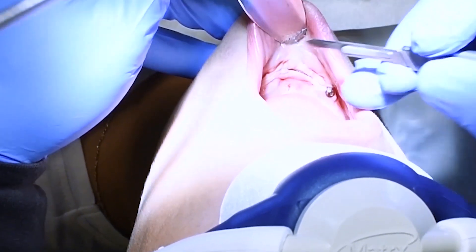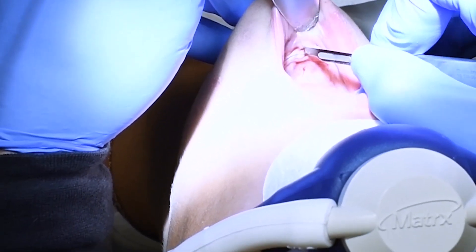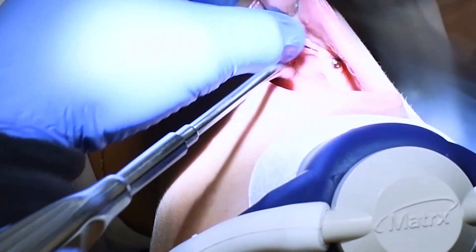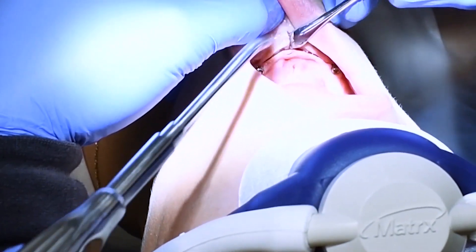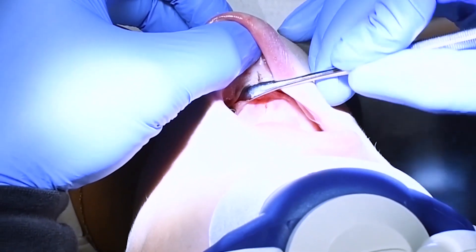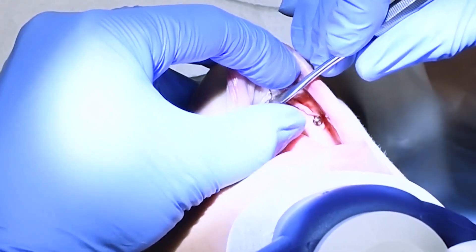I'm raising a flap here using a periosteal elevator just to elevate the soft tissue off of bone to expose the bone.